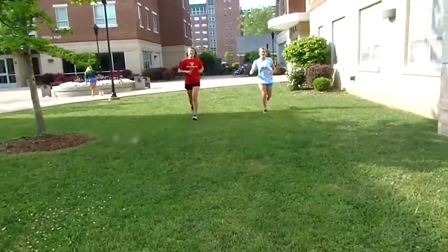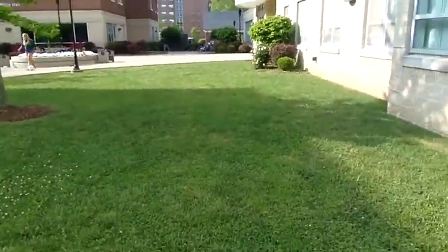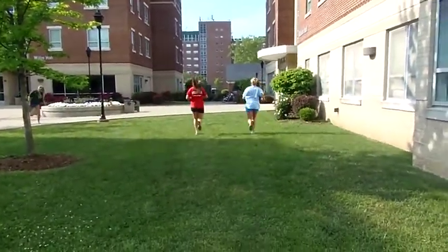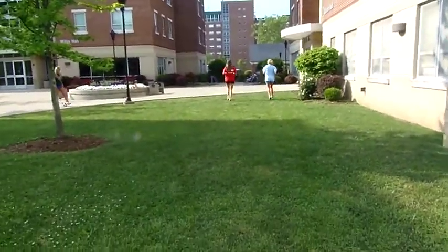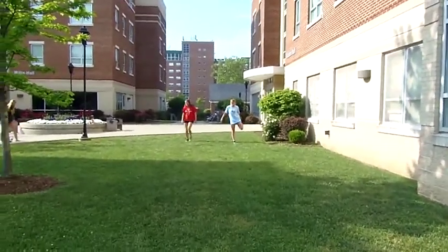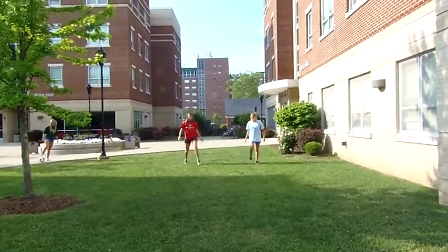For this video I'm going to show you how to properly warm up so you're able to perform physical activity. During this video you will see these two girls perform five different stretching techniques that will allow your body to warm up.